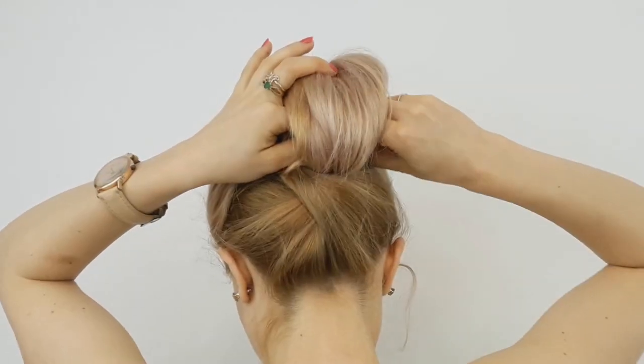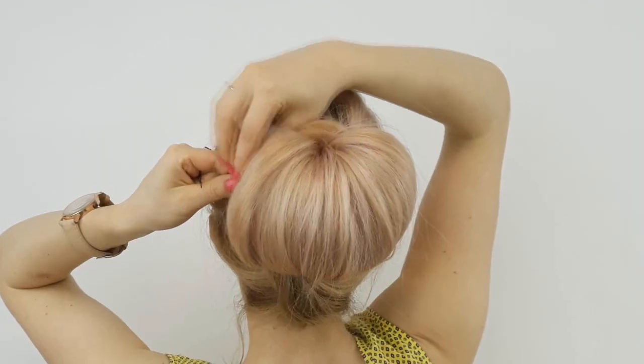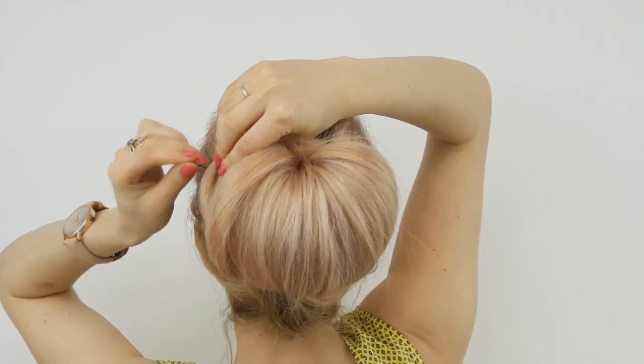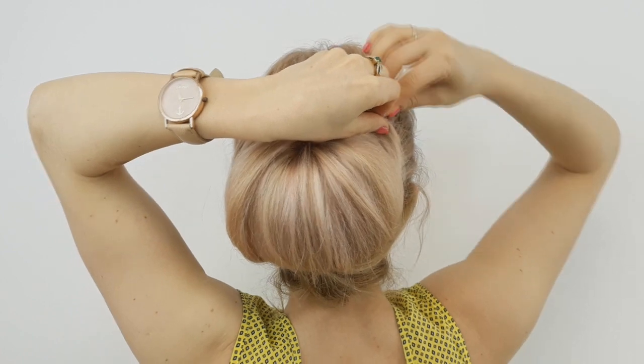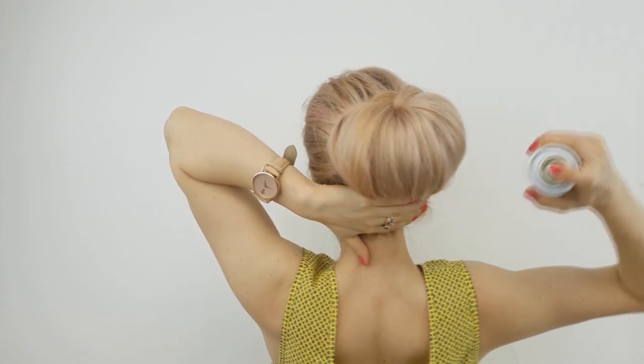Now pull your created bubble a little and fix it from both sides. Use some hairspray to fix everything in place. Finally, loosen the top a little bit to make it look voluminous, and you're done!